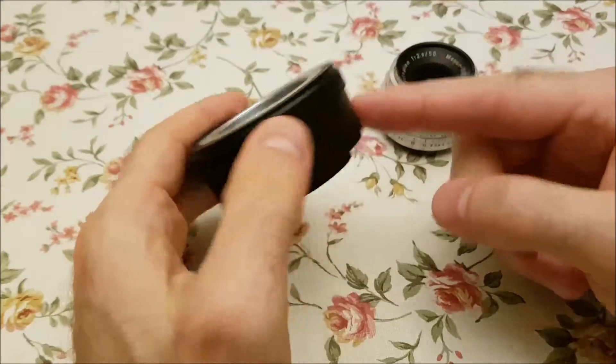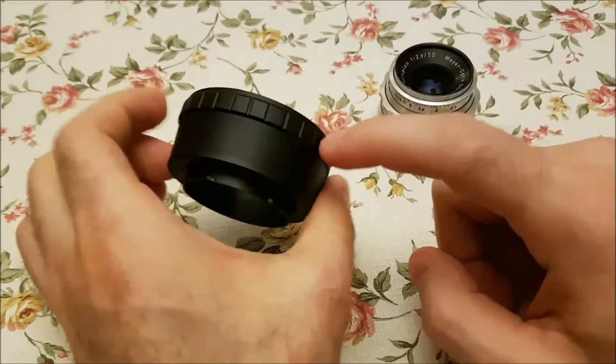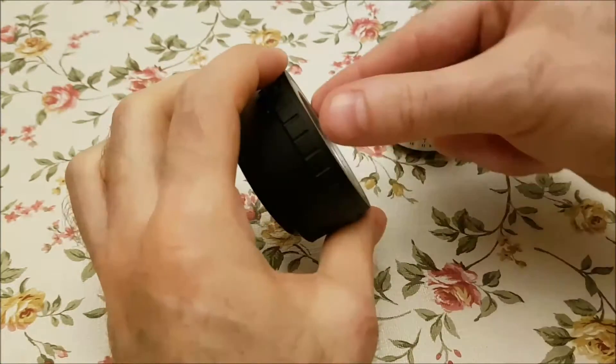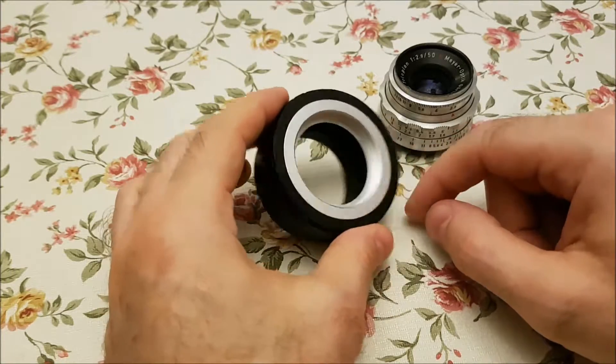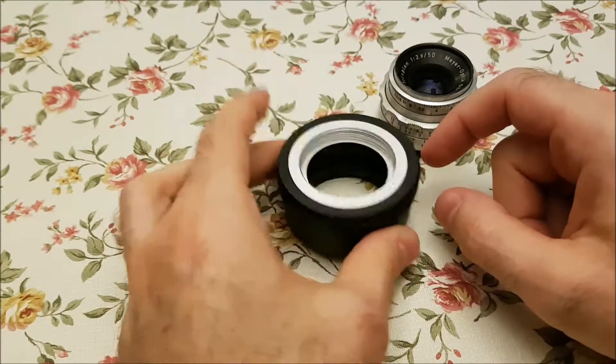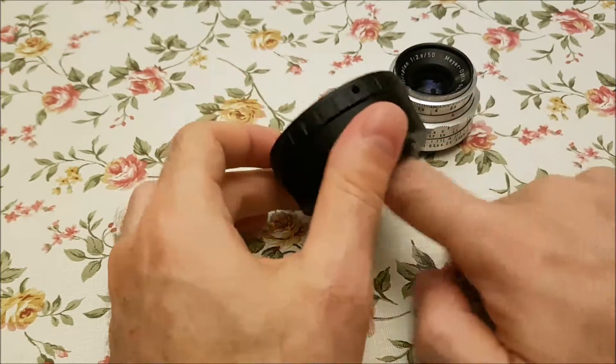I could easily fix it by unscrewing the screws and rotating the inner ring, which is good. Now it's no longer horizontally tilted — it's tilted vertically, so it's a little bit upper than the middle.